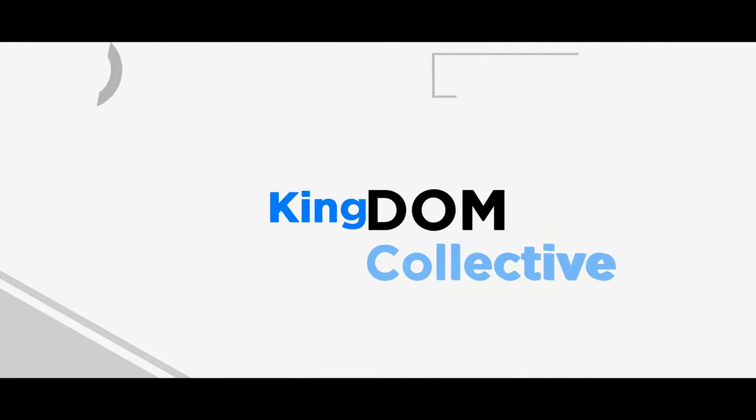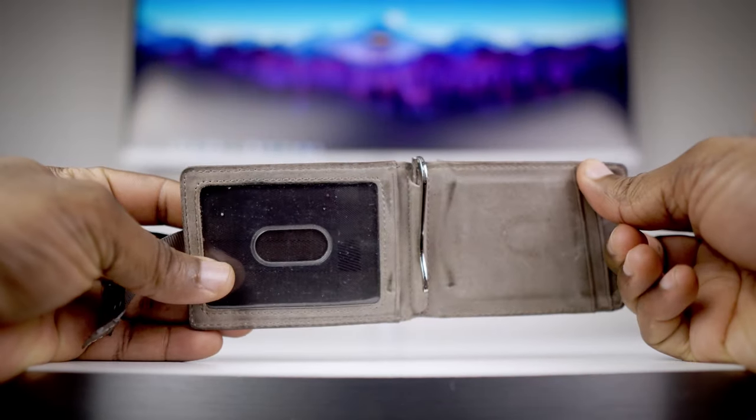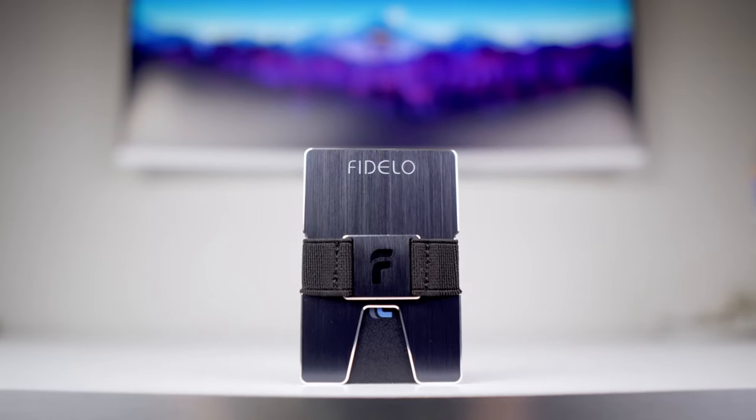All right, so you guys pretty much remember how last EDC video my wallet game was just horrible. Problem solved. So last video I realized how horrible my wallet EDC game was, so I decided to go online and see if there were any companies that I liked making styles that I thought would work for me. I went through the popular brands with the popular designs, but then I saw this one wallet — oh, that's cool — then it became two wallets, and I got them and I really actually love these wallets.